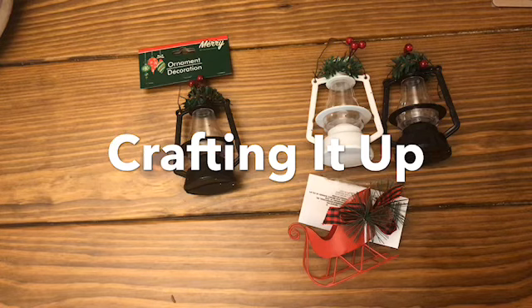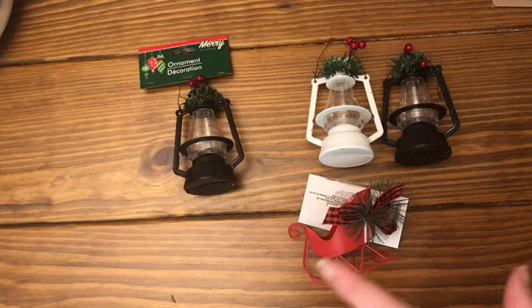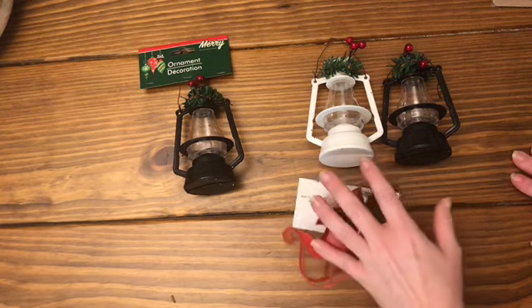They said probable meniscus tear, but when they went in there it looks like I just have a lot of arthritis. I'm only 42, and I asked him, aren't I too young for this? But anyway.